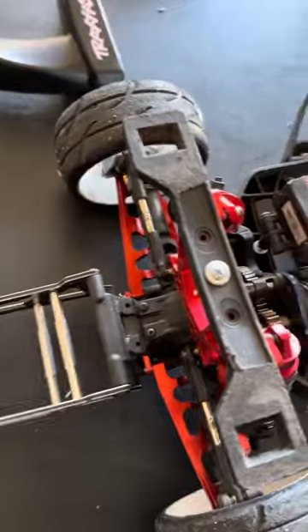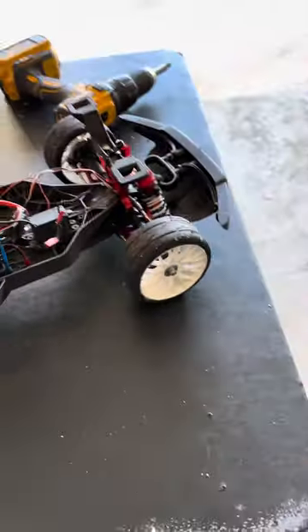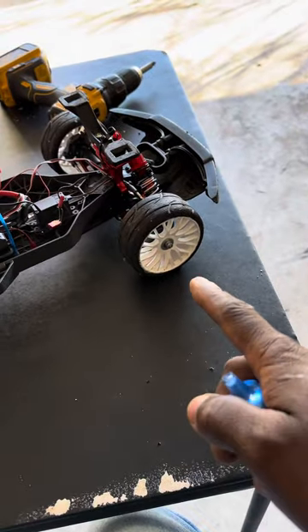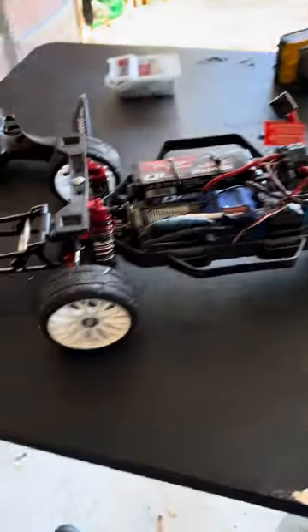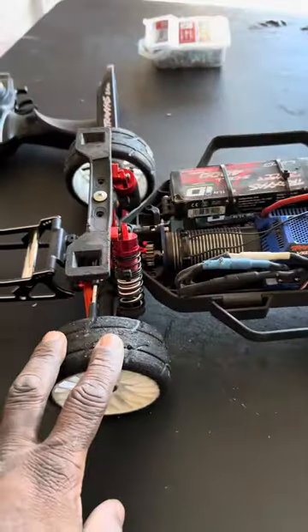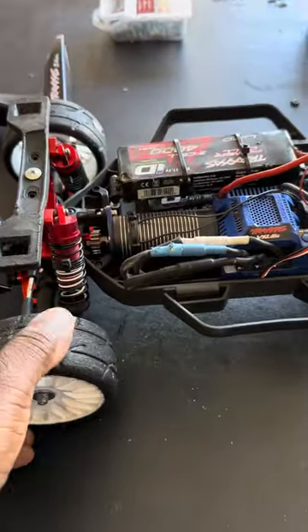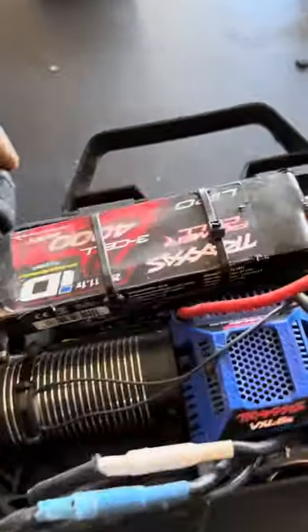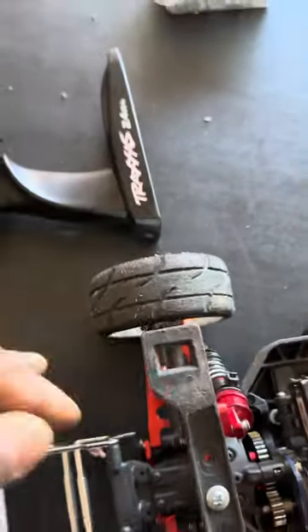That's the only updates I did so far. Finally got the GRPs — man, I can't ask for a better tire. These tires, when you ride, they get sticky. I did a four-wheel burnout and they get real sticky, and they handle real good once they get sticky.